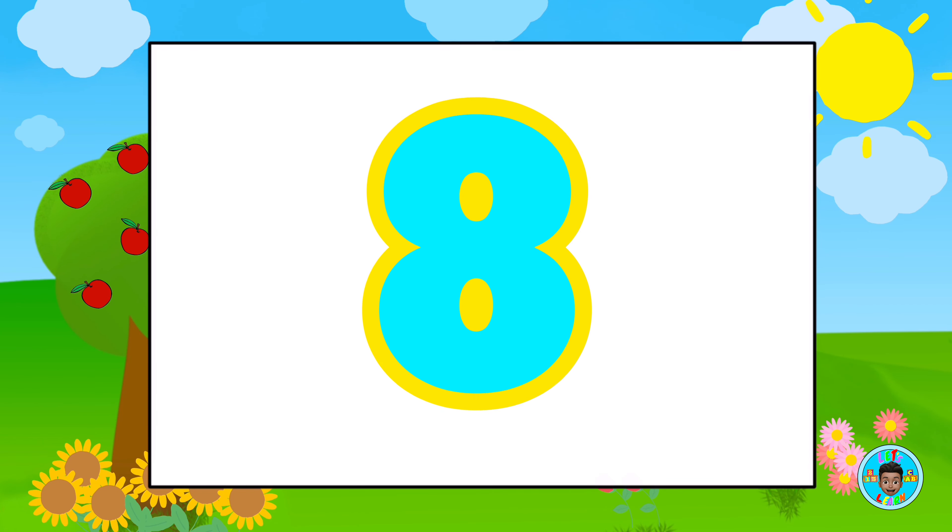Today's number is the number eight! Let's connect the dots to make the number eight!